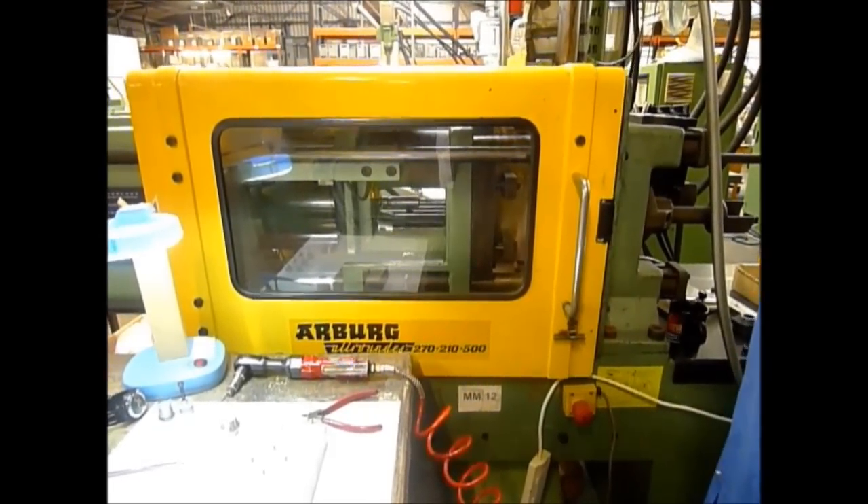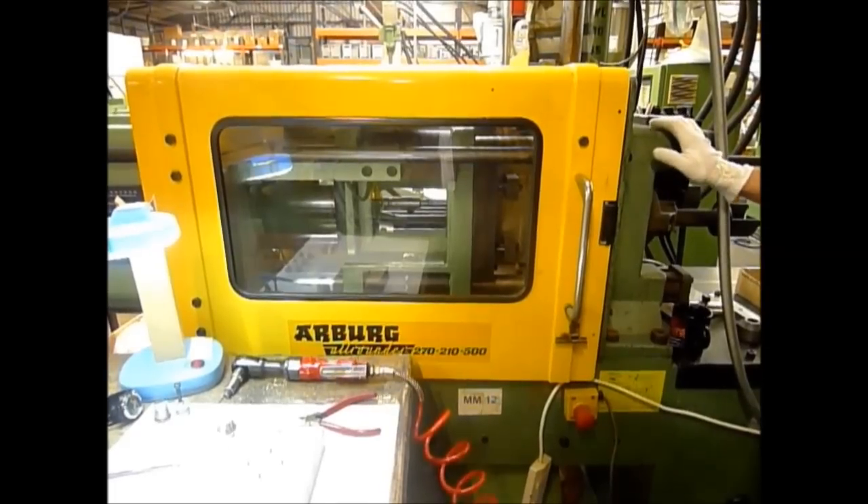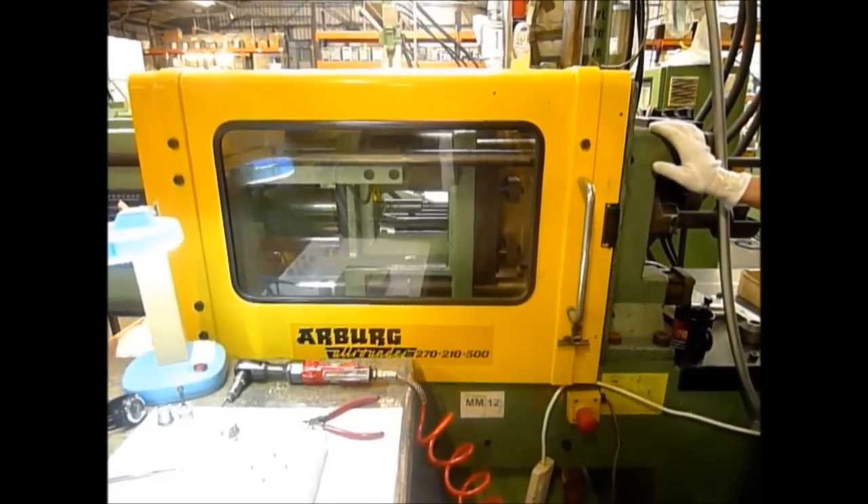The moulding machine now injects polymer into the mould tool. The polymer sets inside the mould and around the threaded core to create the thread.